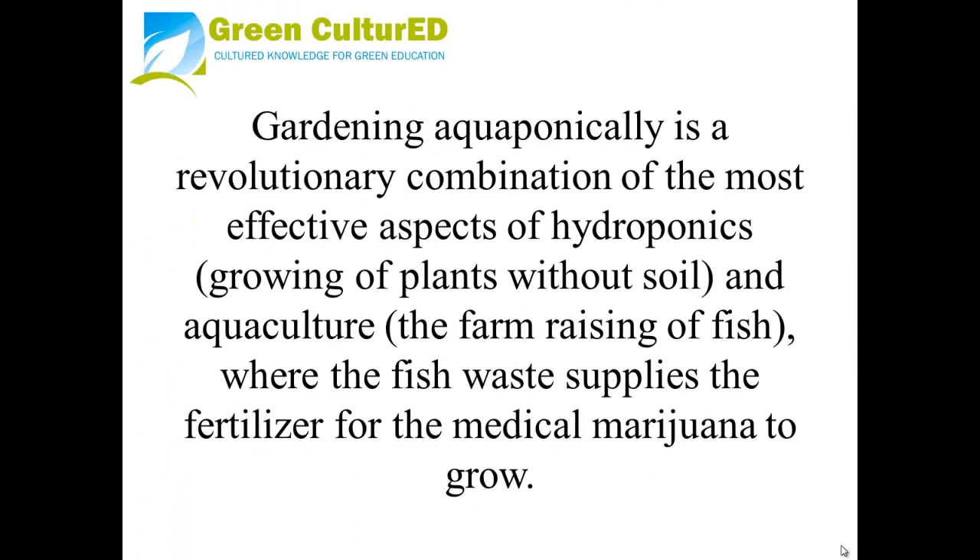Gardening aquaponically is a revolutionary combination of the most effective aspects of hydroponics — the growing of plants without soil — and aquaculture, the farm raising of fish, where the fish waste supplies the fertilizer for the medical marijuana to grow.